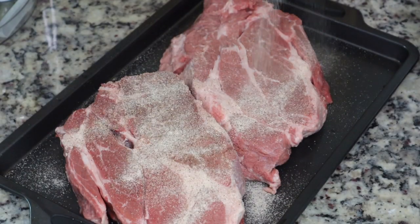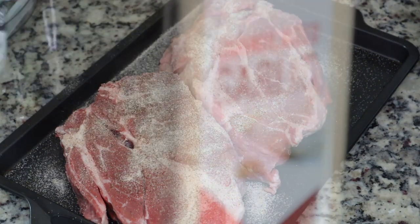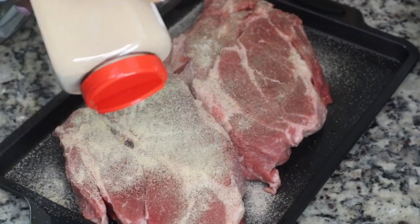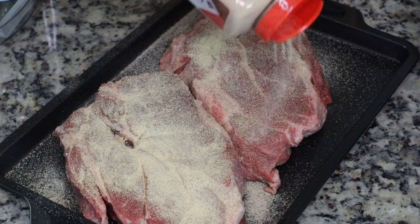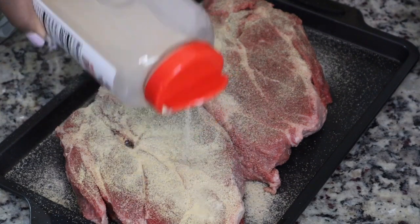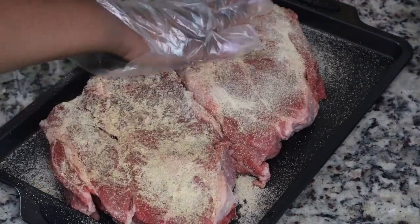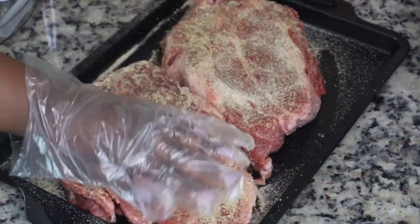So I have two big pieces of beef chuck roast that I got from my local Sam's Club. I'm just going to season it with some all-purpose seasoning, some garlic powder, and some onion powder. I don't care what seasonings you use, just make sure your food is not bland. We don't want no bland food. It might look like I'm putting a lot of seasoning on there, but these are some big pieces of meat, so you want to make sure you season it very well.